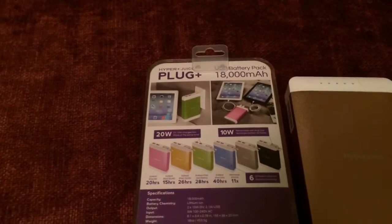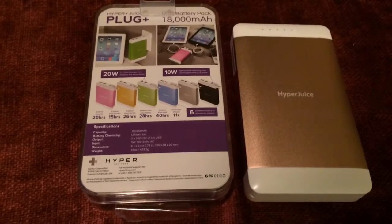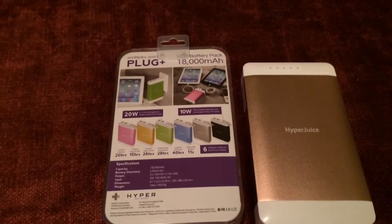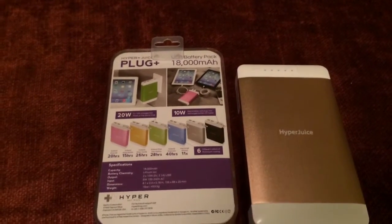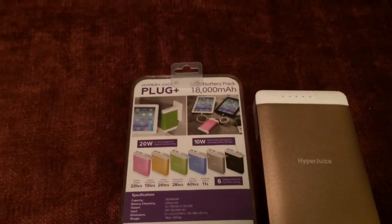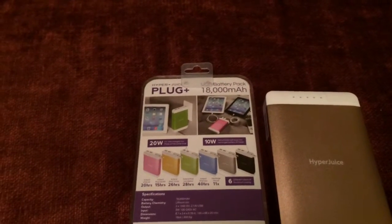You can recharge an iPhone up to 11 times — though that assumes the phone is in airplane mode with no Wi-Fi and no cellular. This holds 18,000mAh and is lithium-ion. It has two 10-watt ports at 5 volts, 2.1 amps each.